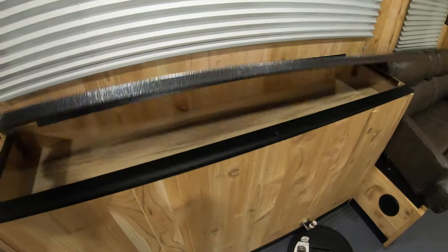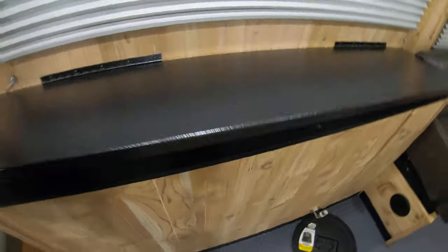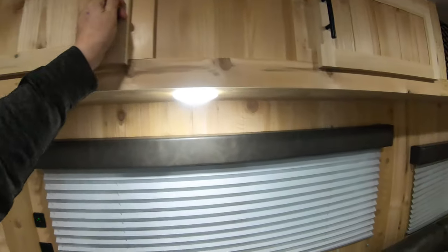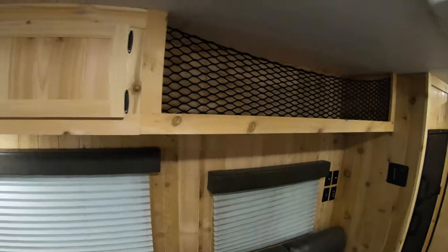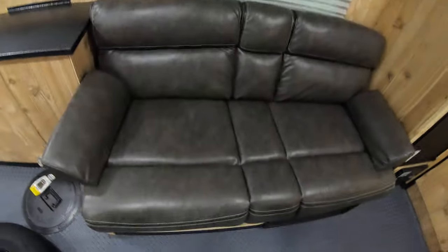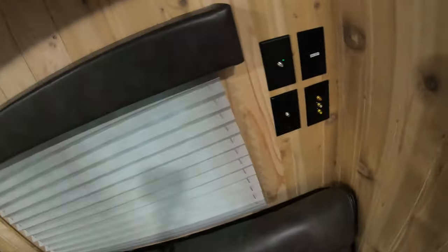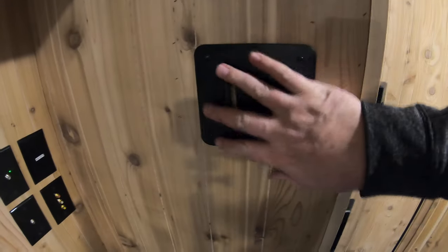This unit also has a 40,000 BTU furnace in it. We also have a cargo rack up above this couch. The couch, of course, goes down into a bed. We have all of your TV connections right here, and then you can mount your TV right here.